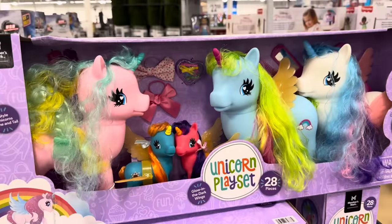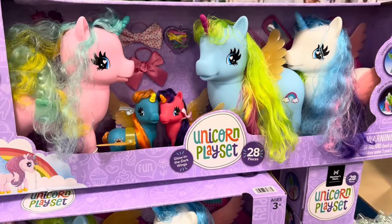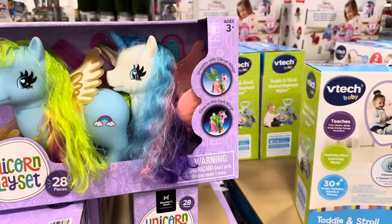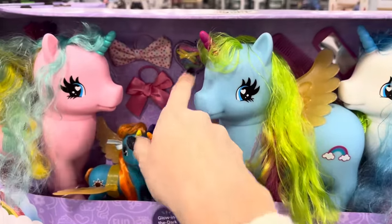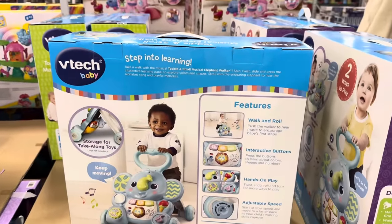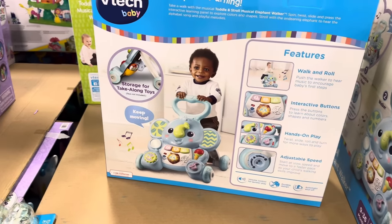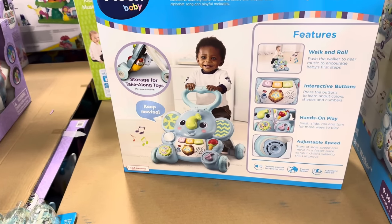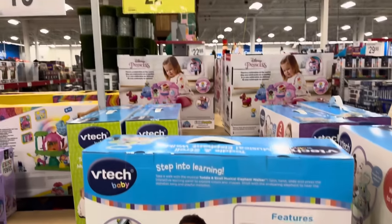I bought this unicorn play set for Nola for her birthday a few months ago — $19.98. She was just playing with it today! She loves brushing the hair and make-believing. She just turned three — totally her kind of toy. They have clip-on wings that glow in the dark — $19.98, great price. VTech Baby Step Into Learning — push and roll, interactive buttons, adjustable speed, tons of fun if you have a little one learning to walk. Storage for take-along toys, though the toys are not included. $22.98 at $7 off.